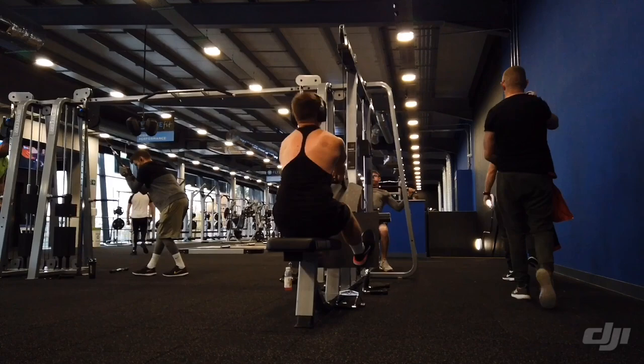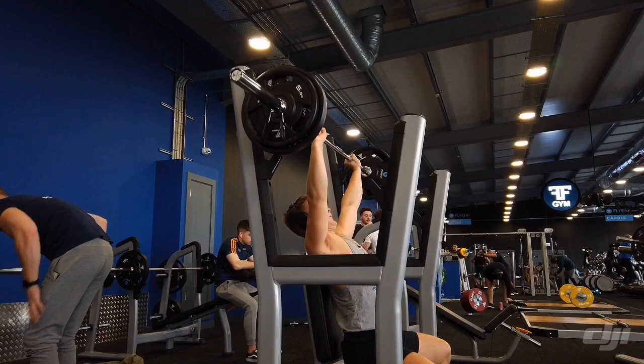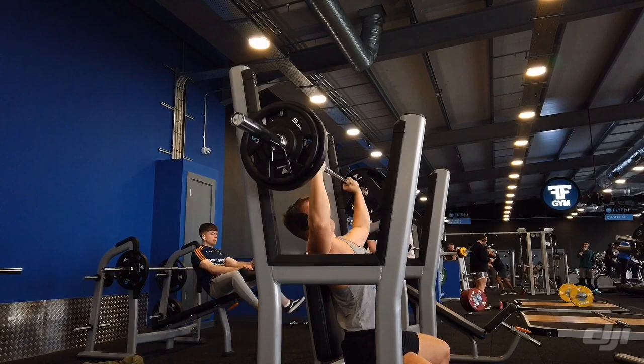Here I'm doing barbell shoulder press. This is pretty good because if you go to failure on all your sets and need to drop the bar, you can literally lean forward off the bench and the bar just falls onto the safety stand, which is really good. I'm doing 50 kilos for 10 reps, four or five sets.